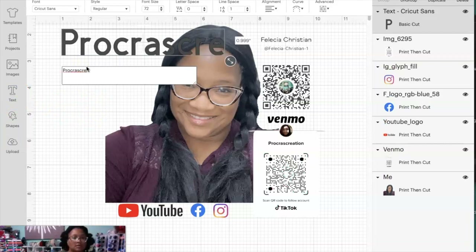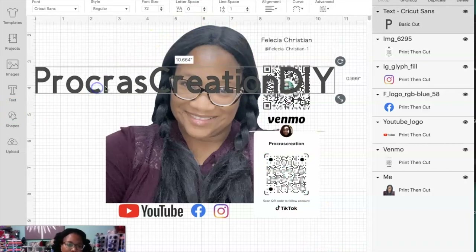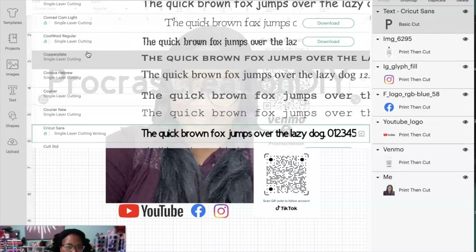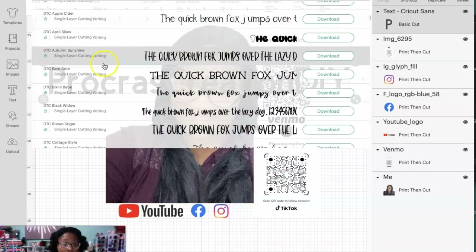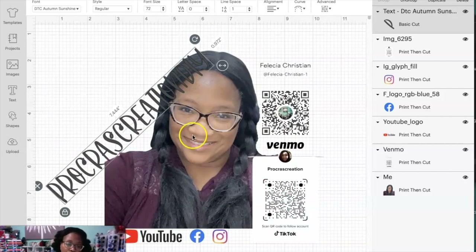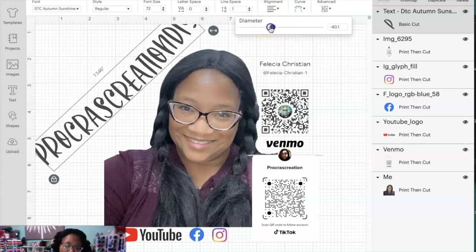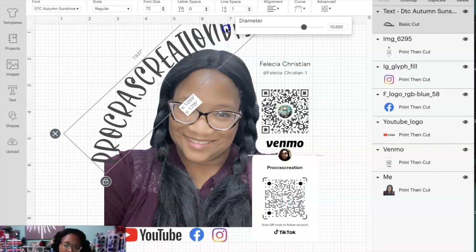I don't know what the recording was doing, but let me just change and hopefully find a quick font. For these purposes we'll go with that. I'm going to curve this a little bit — up here you have the word 'Curve.' If you move it one way it curves one way; if you move it the other way it curves the other way, so you get a lot of different options.